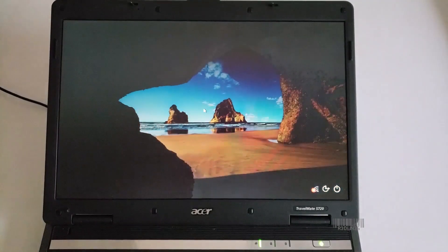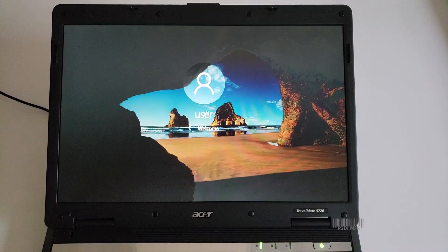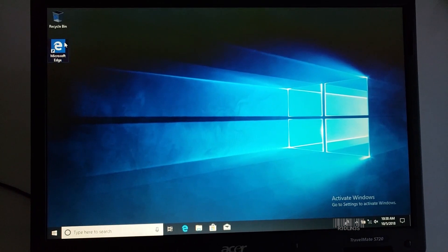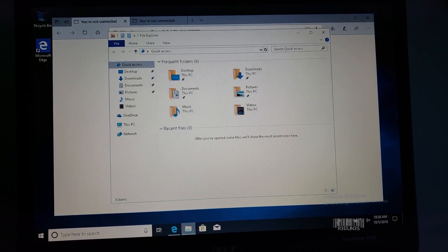Now that I have a solid state drive in this laptop, it boots fast — somewhere around 24 to 26 seconds, whereas previously we were booting at around three and a half to four minutes. Loading applications is quick as well. As you can see, there's not a lot of hesitation. Applications were sluggish, especially immediately after boot — that is no longer the case.